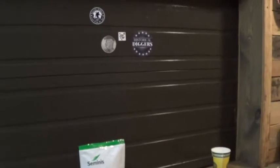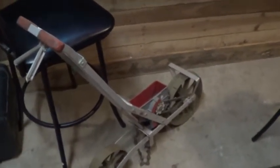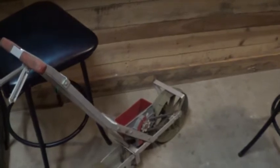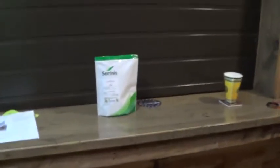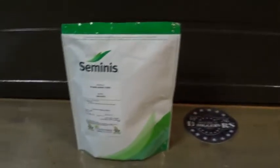The other thing I wanted to show you — I got the old Earthway planter out tonight. I did some soil prep yesterday and I'm going to throw in some sweet corn. My sweet corn I usually just grow for me and the family.